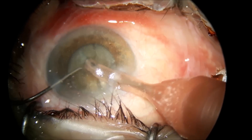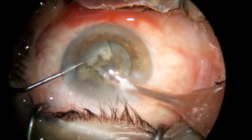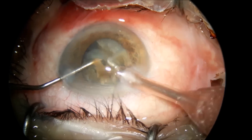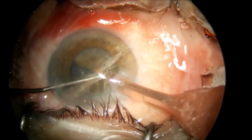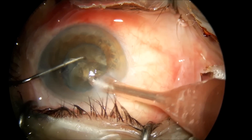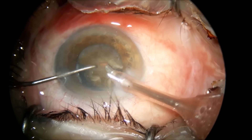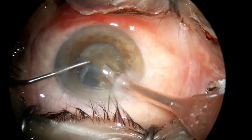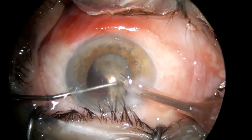Pay attention to the fact that I keep the bevel down — the phaco tip is facing down towards the posterior part of the nucleus. In this way you can have a clear cornea the next day, even in those hard leathery cataracts.